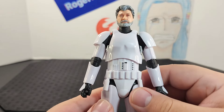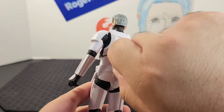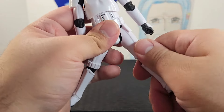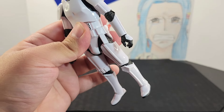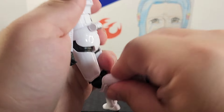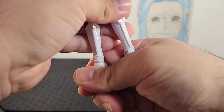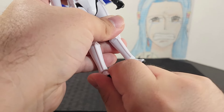Looking at the waist, he has his belt with little pouches or ammo packs and a grenade, though the grenade does not come off. Looking at the legs, he can go into a sitting position, legs go back, and he has a swivel on both thighs. The knees go a little past a kneeling position, and the feet point down and up with ankle rockers for cool action poses.